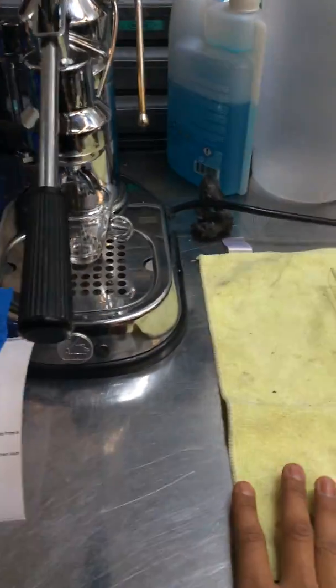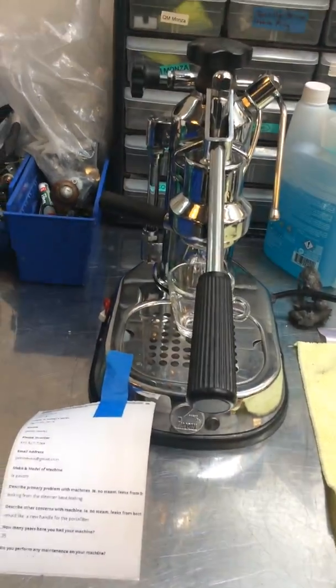Hello everyone, welcome to Candy Coffee. Here we have a La Pavoni espresso machine. This machine was brought here because it needed a tune-up.